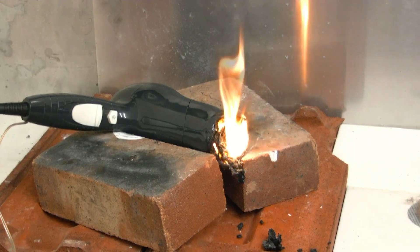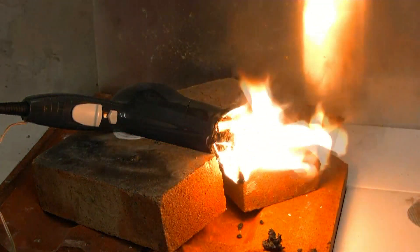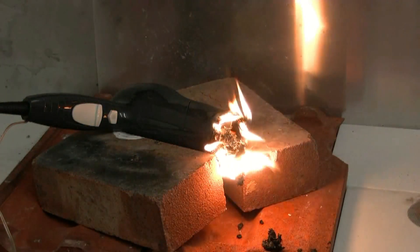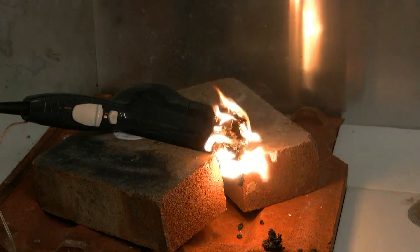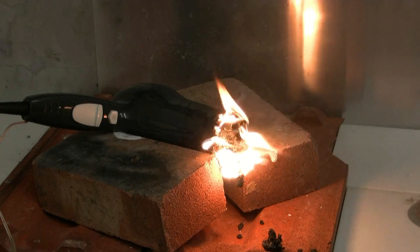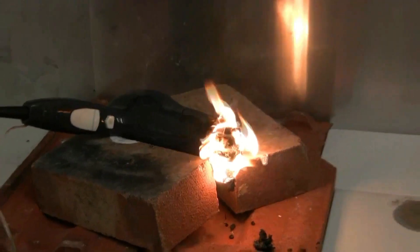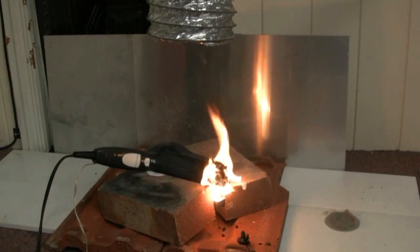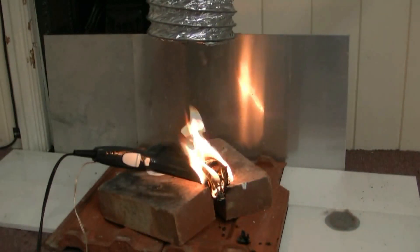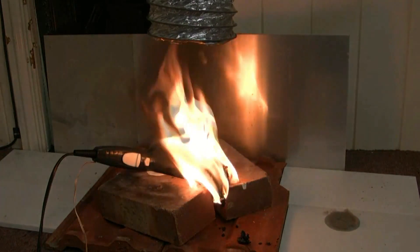All right — flames! See? We've got flames. Going to put my extraction system on. Excuse the noise. I'm going to crank that heater right up. Is that it?